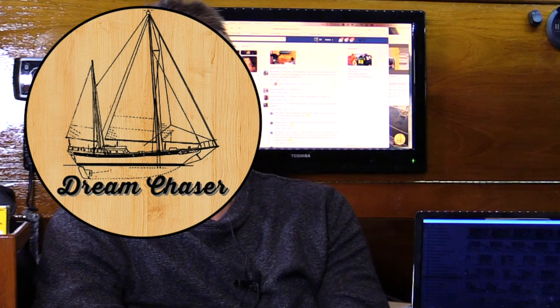On behalf of Deb and I both, we want to thank everybody for watching this week's video — we really do hope you enjoyed it. If you did, please give it a thumbs up, share it with your friends on social media, and we would love to see a comment down below. We enjoy conversing back and forth with people that watch the channel — we learn a ton from you guys as well. Thank you very much, we'll see you next week.